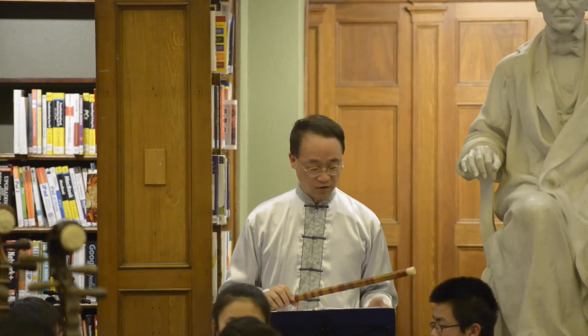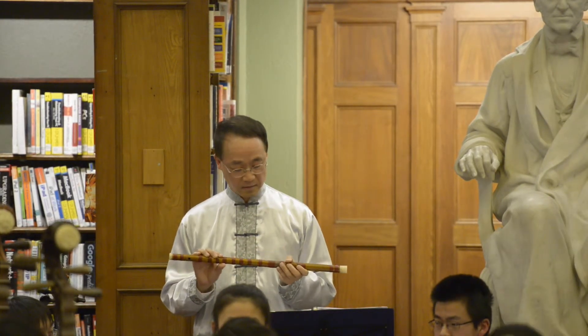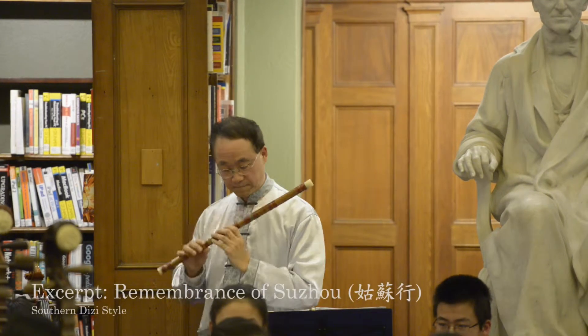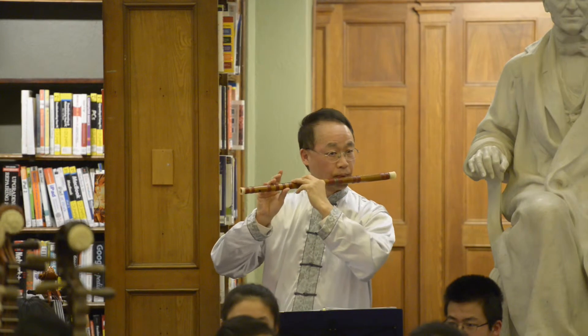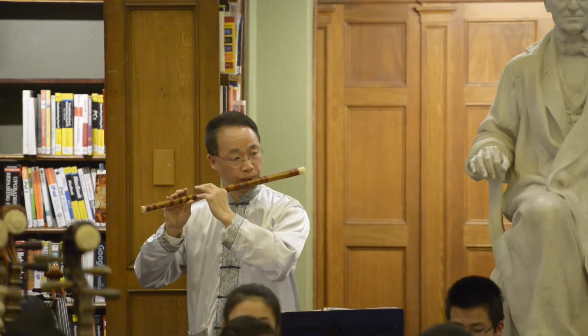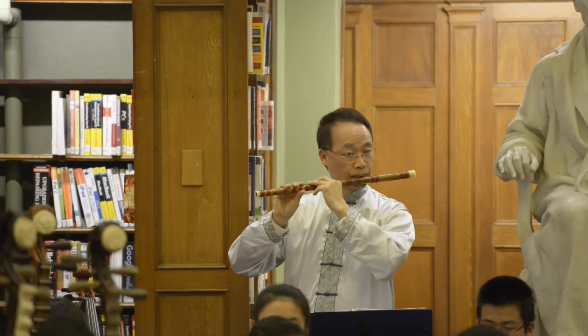That's the northern part. And for the southern part, it's more local, more mellow. We're going to play a piece called Gu Su Xing — it's a memory of Su Zhou.